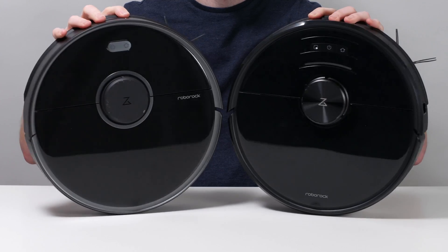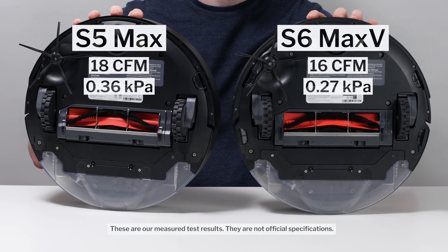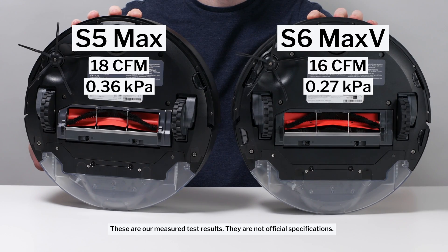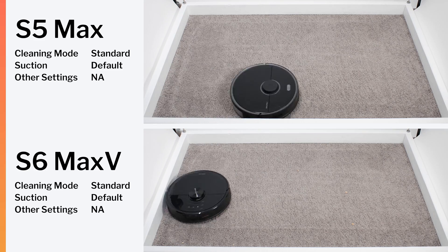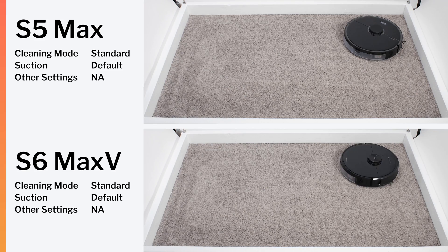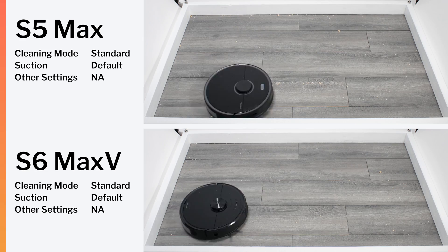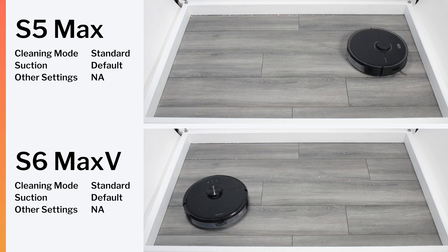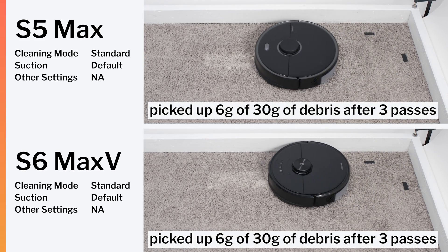In almost all other aspects, these two robots are very similar. They both have very similar tested airflow and suction, very similar general pickup ability on carpets and on hard floors. They also deep clean carpet equally well.